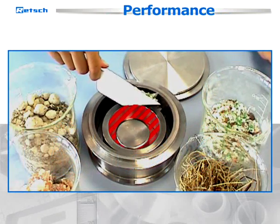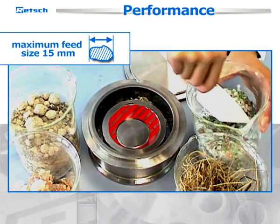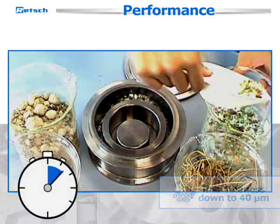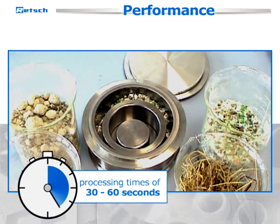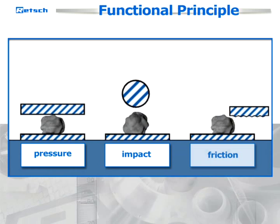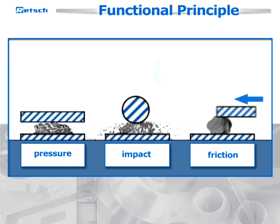The disc mill grinds samples with a maximum feed size of 15 millimeters to a final fineness of down to 40 micrometers. Typical processing times only range between 30 and 60 seconds. The RS200 comminutes by pressure, impact, and friction action.